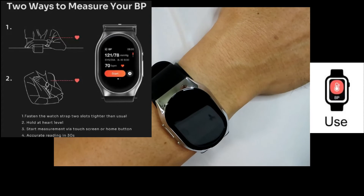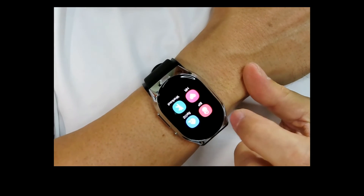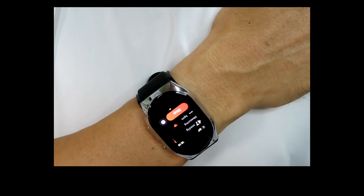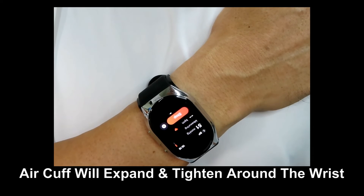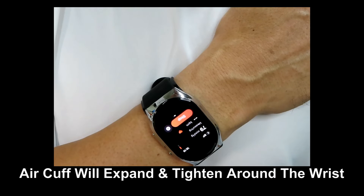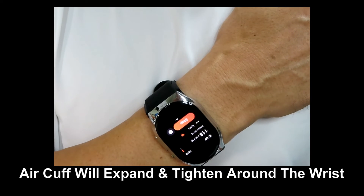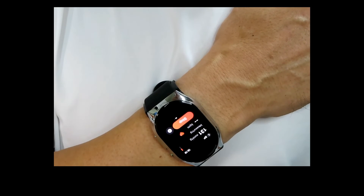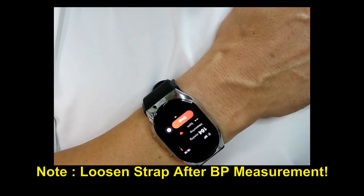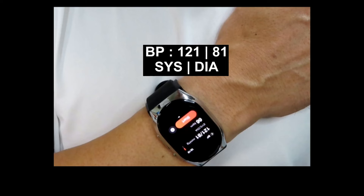We're going to take our blood pressure and hold still with the smartwatch close to our heart. Let's go to the menu, select blood pressure, and start. It's registering a reading of 121 over 81.